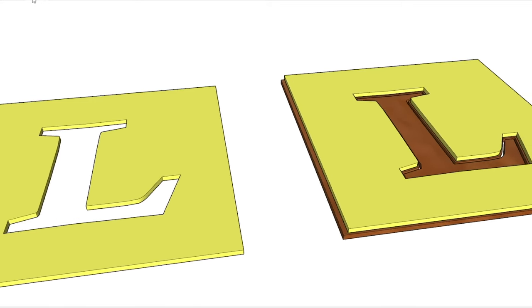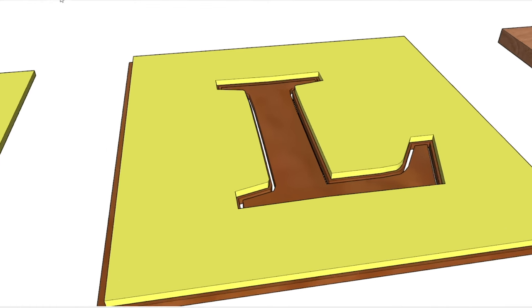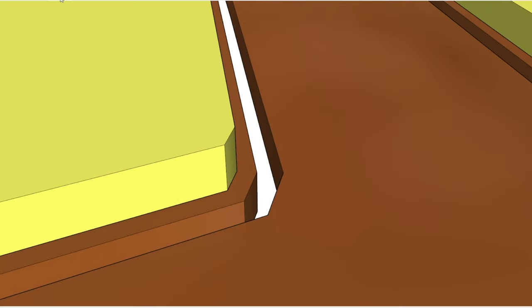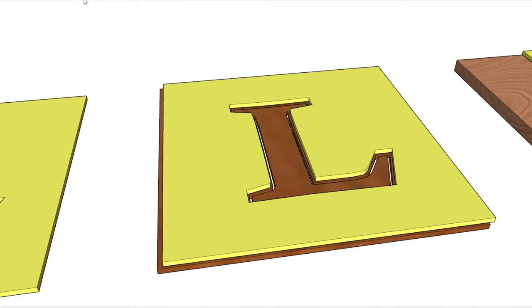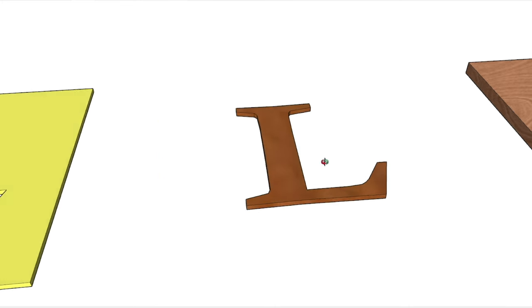Step two is to take that template and make the insert. In my case, I did this with walnut — I had planed the walnut down to about 3/16ths. I leave the small bushing on the router. What I'm doing now is reproducing that letter I bought at the store in MDF, but reproducing that size now in 3/16ths walnut. I run my router around that, throw that piece away, and here's my insert.